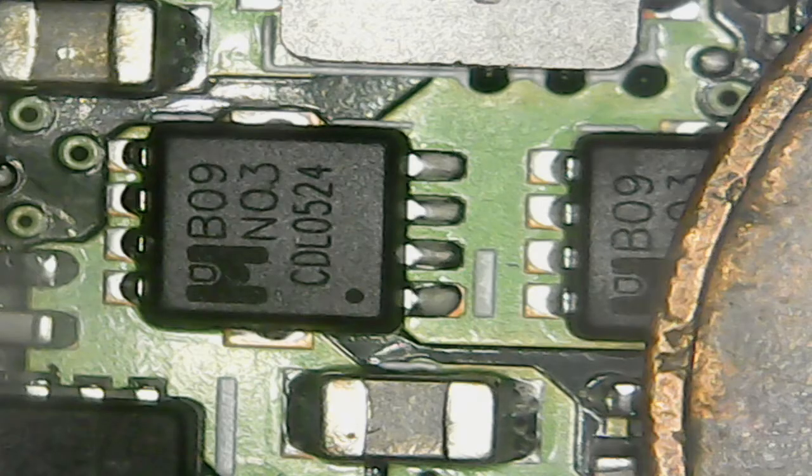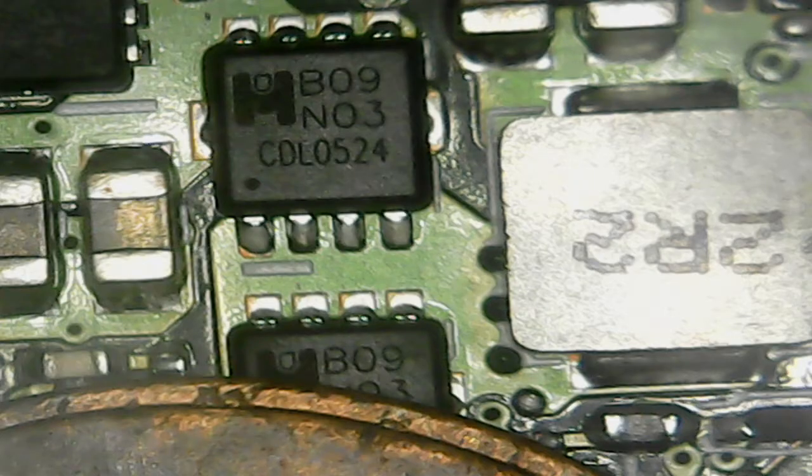I bought mine specifically for working with electronics, specifically PC boards, especially surface mount technology, for checking solder joints and making sure I don't have any problems when I repair a board.